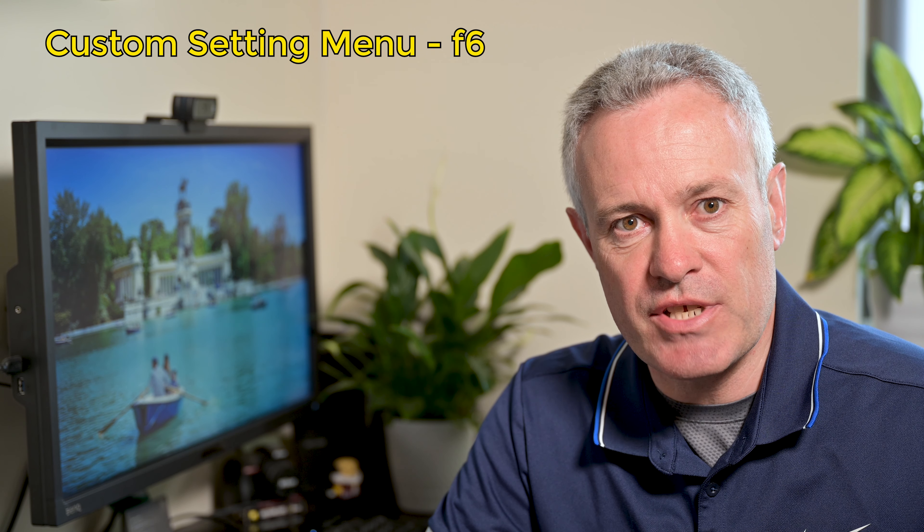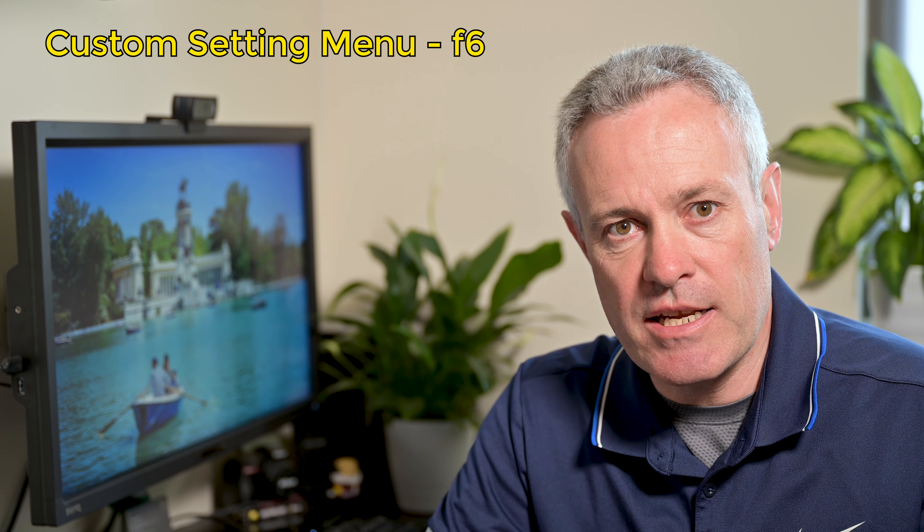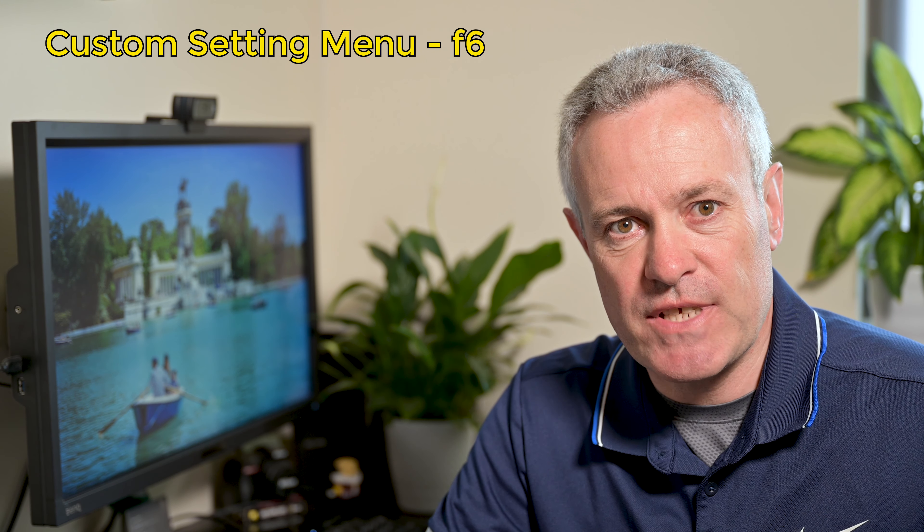But don't worry, help is on hand with the release button to use dial functionality. If you go to the custom settings menu, go to F controls, and then scroll down to F6 release button to use dial, it'll give you two options: yes or no. Out of the box the camera comes set up with no, which means you have to press the ISO button and rotate the dial at the same time.